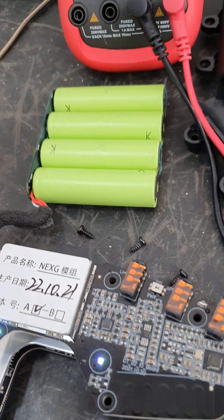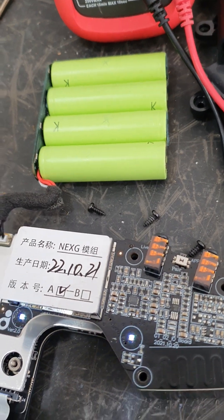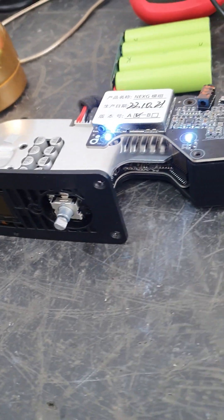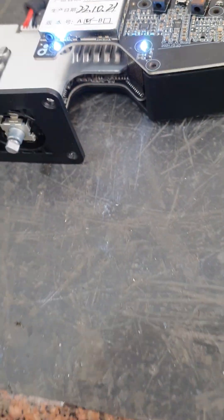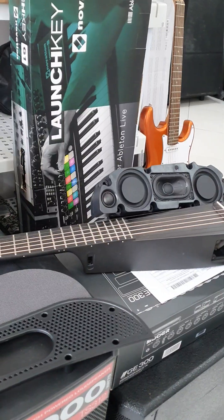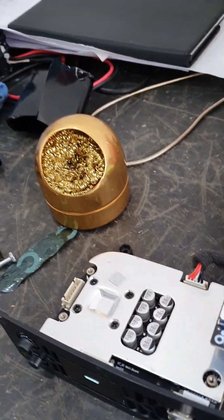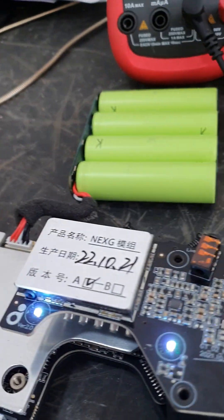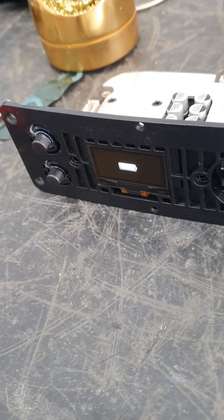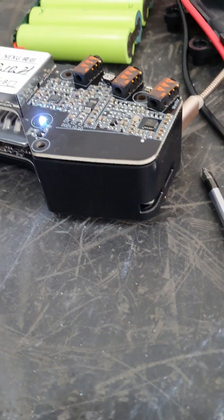I've pulled this battery pack — four lithium batteries — from this module of a NexG sun guitar, which is sitting over there. What happened was it wasn't charging at all; it was showing charging on the display but it never actually charged, and that's a big problem. So I dismantled it.